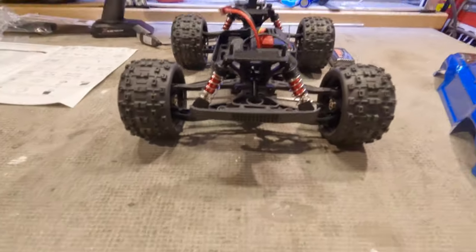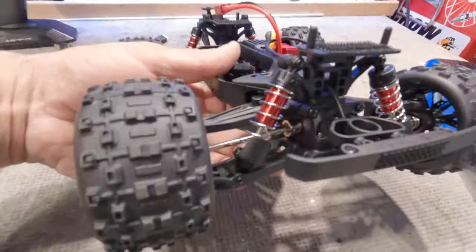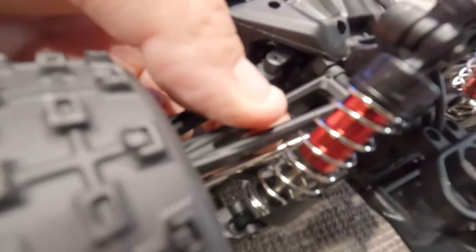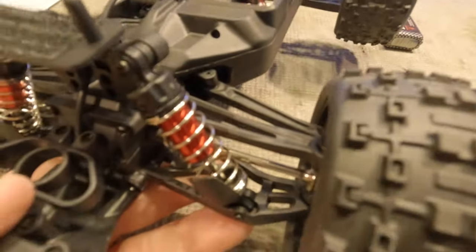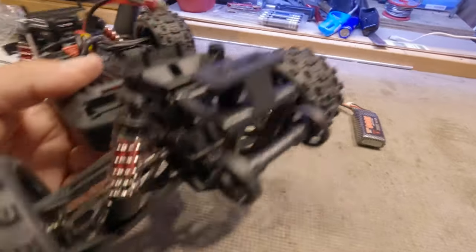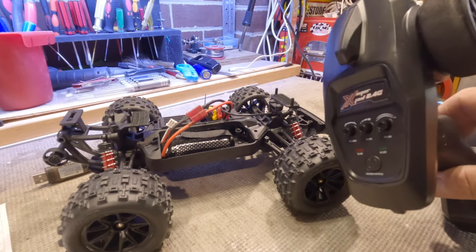The steering linkages are non-adjustable, so your toe-in and toe-out are set and forget. The upper and lower swing arms are really, really thin — they feel like toothpicks, and I'm not sure how long these are going to last. Hopefully there is an upgrade to get some metal swing arms. We'll give this a light bash down at the park before we take it to a skate park.